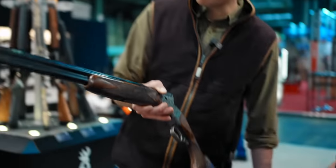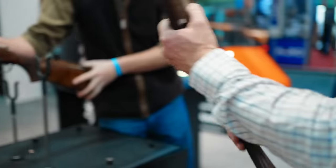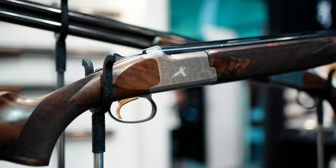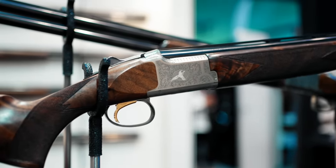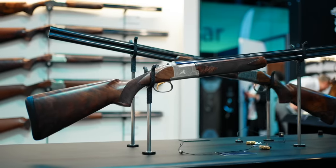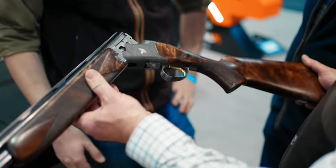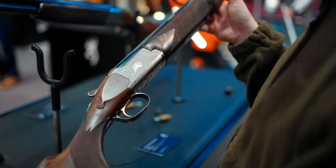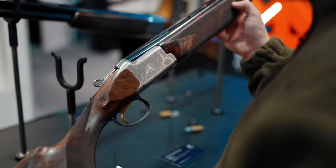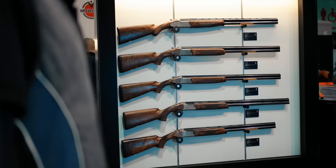For less money you've got the Autumn, which is on a B5 series action. Again it's a 20-bore and uses the same concept of lovely light scroll engraving with a silver inlay in the middle, which just frames it beautifully. It harks back to the old Brownings with gold inlay birds. It's classified as Grade 3 American walnut rather than European, which gives a lovely contrast. There's about a thousand pound difference between the two.